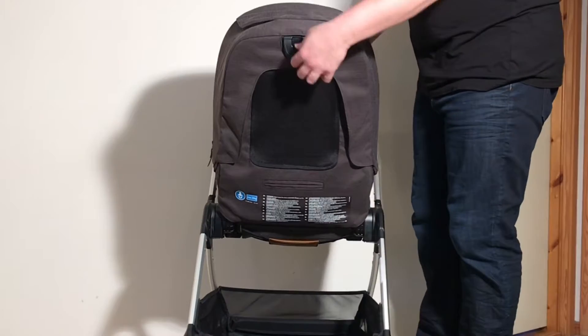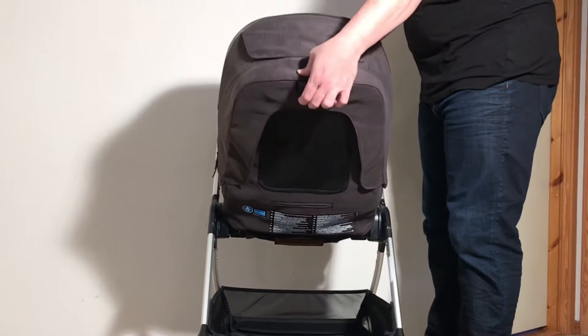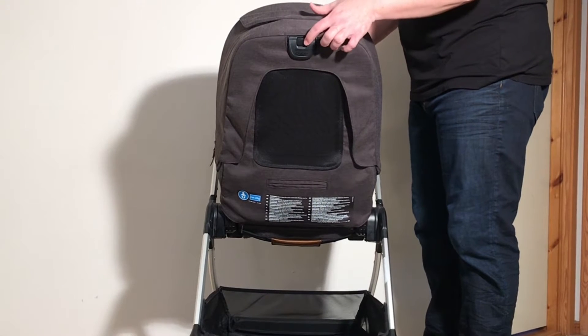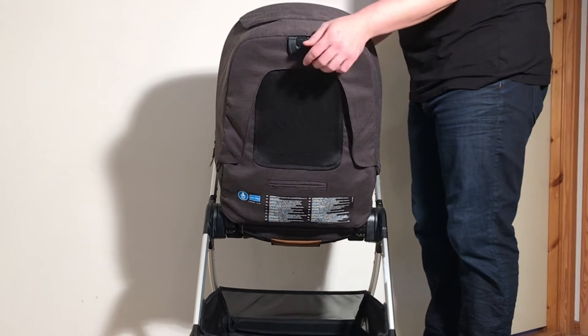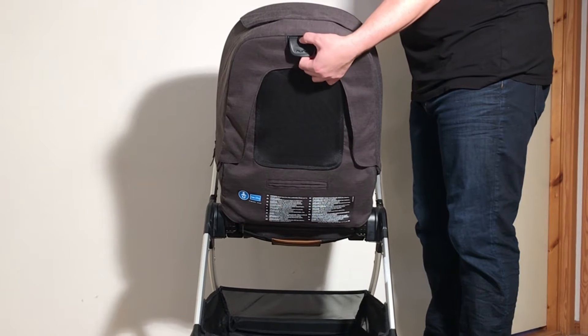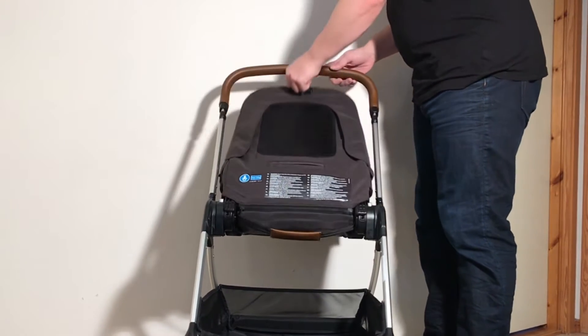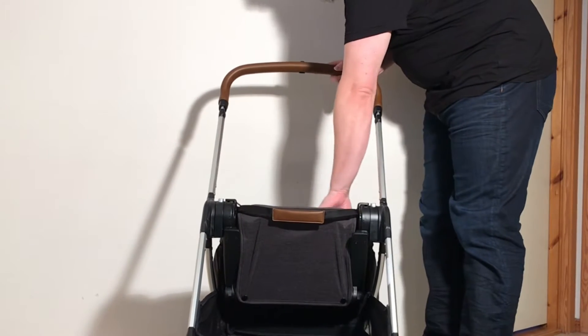On the back side of the seat you have this lever that one normally uses in order to regulate the height or position of the seat, and above that lever is a little button. What you're going to want to do is press in on that button — this will allow you to pull that lever up higher, which allows you then to fold down the seat.